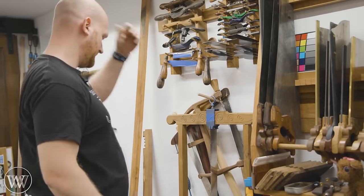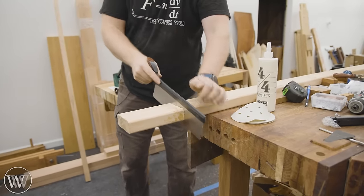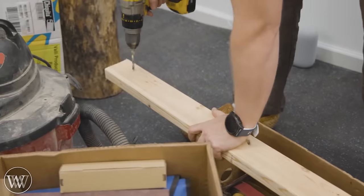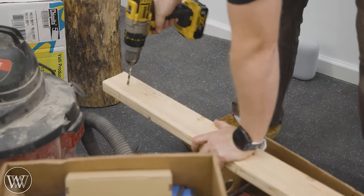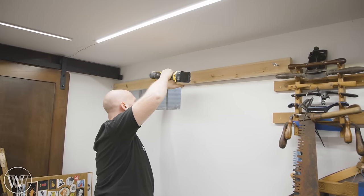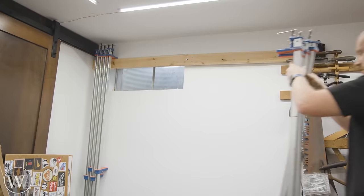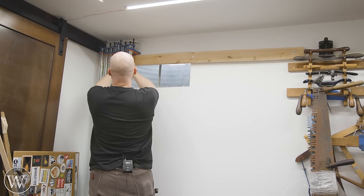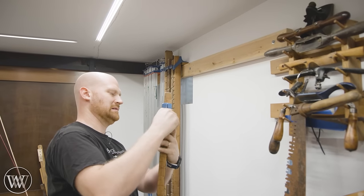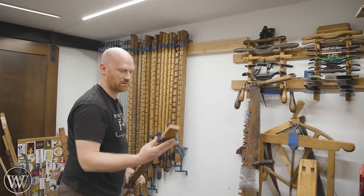Now for the clamps — I've got a whole bunch of bar clamps. In the past they hung on the sill above my concrete wall, and I want to do something similar. I wasn't sure I had enough wall space, so I thought about making a rack that sticks out, but first I tried a simple 2x4 with lag screws into the studs, and I just hang them on the 2x4. I thought they'd get bumped and knocked off, but they've worked really well so far.